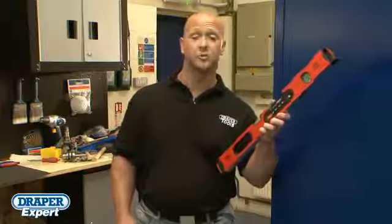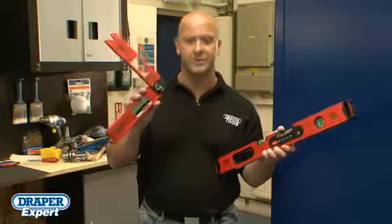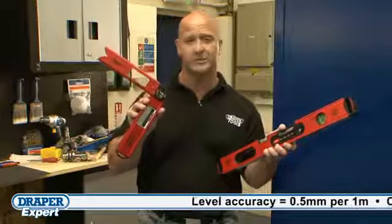The Draper Expert Digital Level and Digital Angle Finder are an asset to any tradesman. With their digital display and backlight, it makes reading easy, even in poorly lit areas.